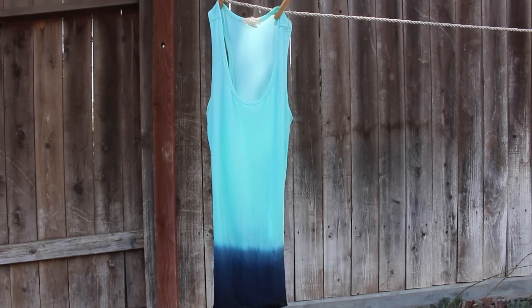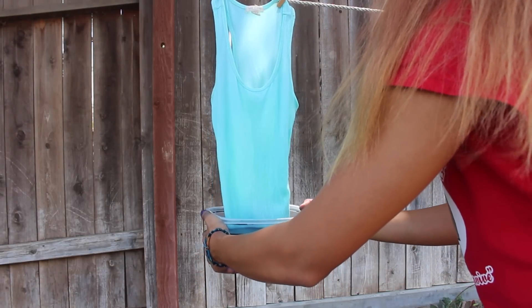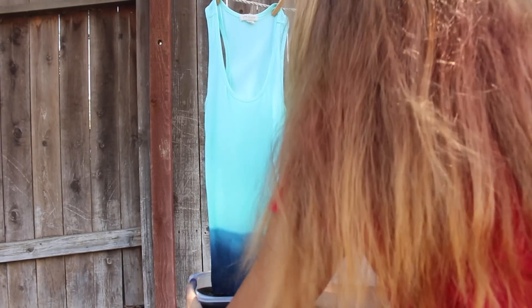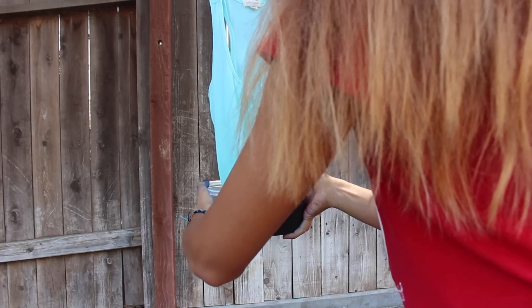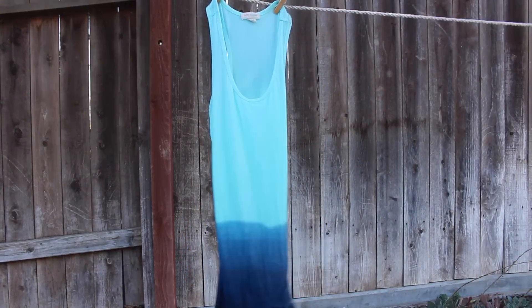I continued this process, but halfway through I hung up my shirt. As you can see, I kept making the dye more and more diluted until I got the color and ombre I liked. After I finished it, I let the shirt dry completely. Once it was dry, you can throw it in the washing machine and wear it.